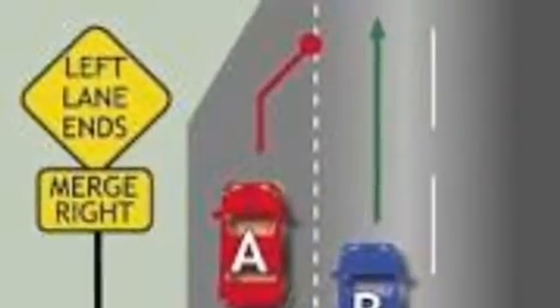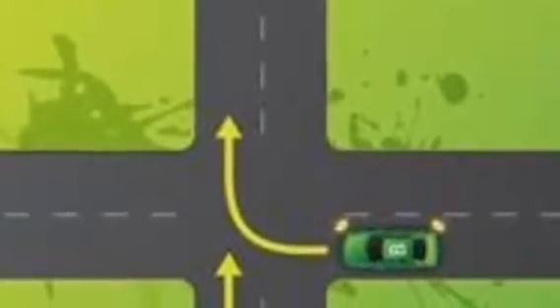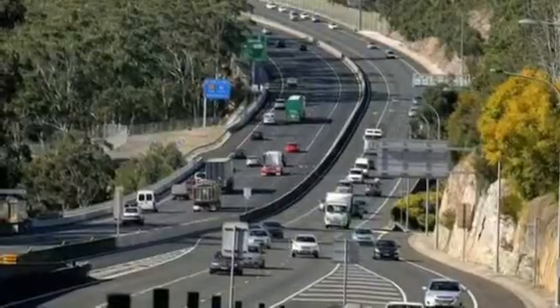Look for the brake lights in front of you. When the car in front hits the brakes, you should also hit your brake lights. That gives you a nice distance of three seconds following space.